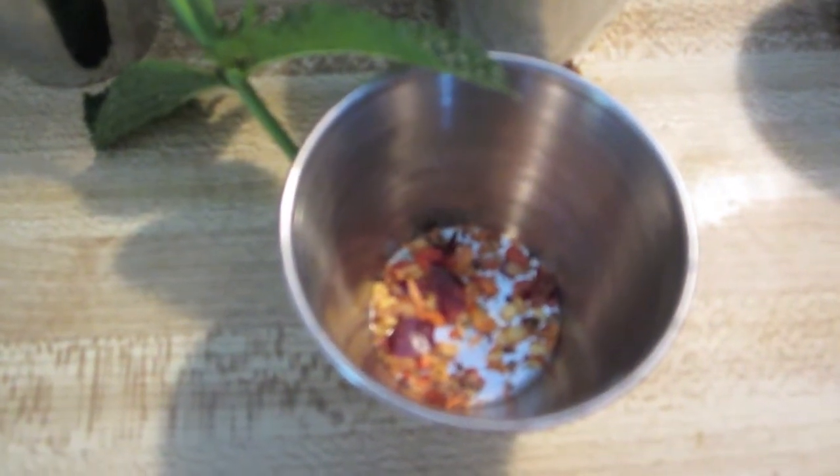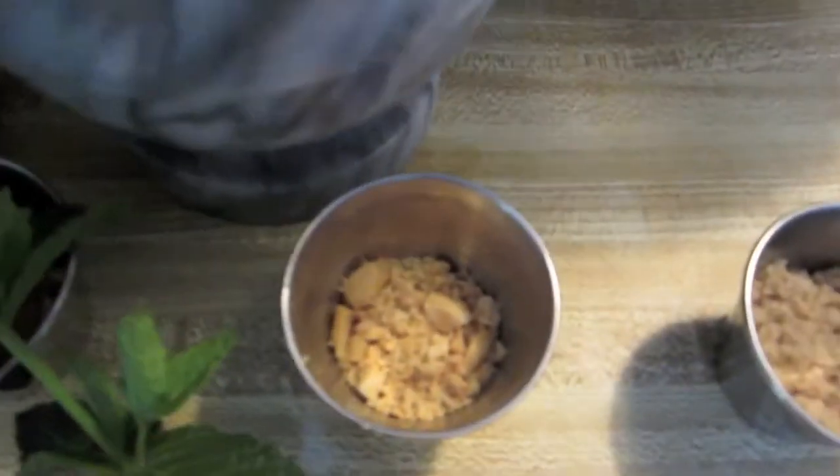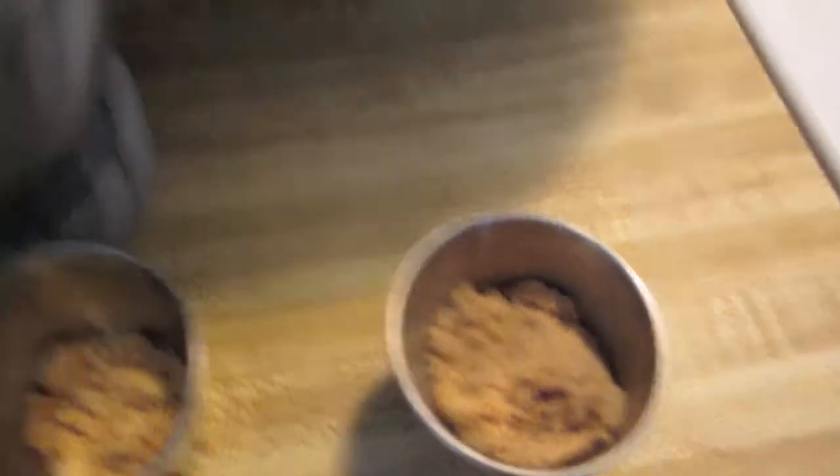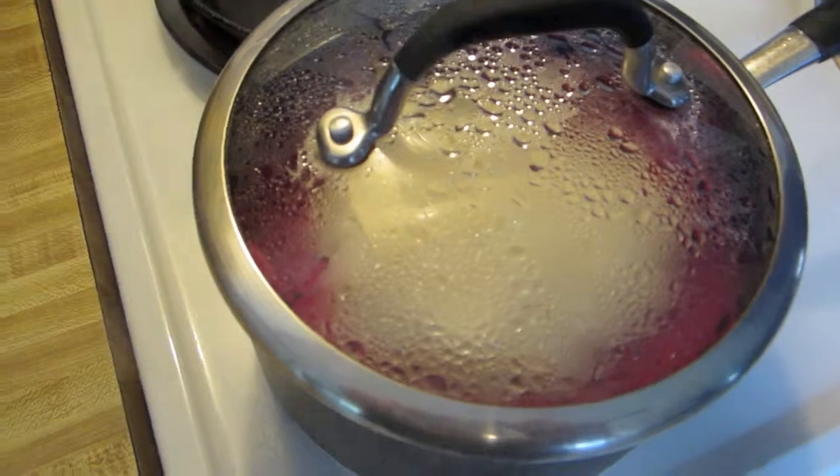Some crushed hot peppers, peanuts crushed — more if I need them — brown sugar because I forgot the white. And somewhere in that pan is sticky rice.